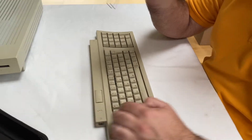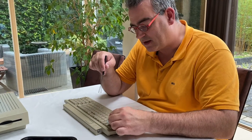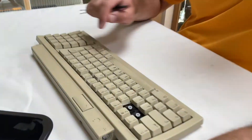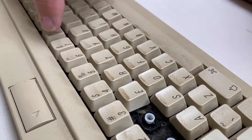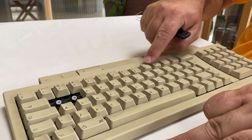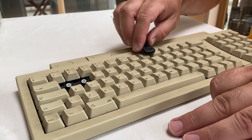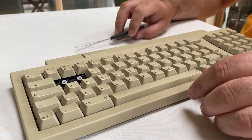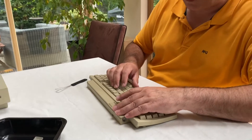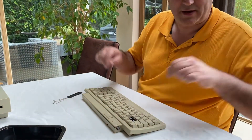I'm going to remove all these keys so I can clean them up and get all the dirt behind them, and hopefully also fix these sticky seven and eight keys that are lower than the rest as you can see. And the space bar, which is also not working as it should, and that has a different mechanism with a metal hinge behind it. Just be careful when you remove those keys. I will be back in a minute when I have removed all these keys.